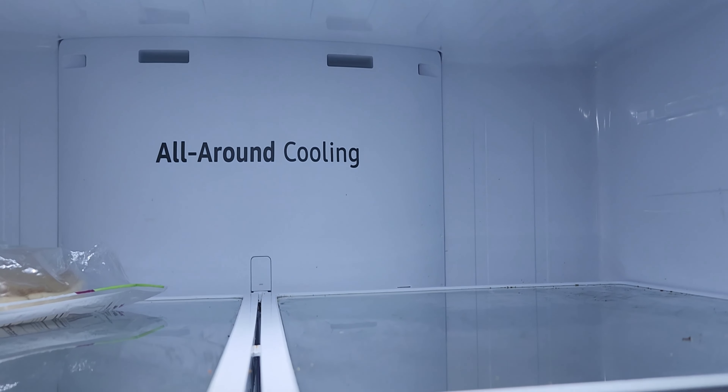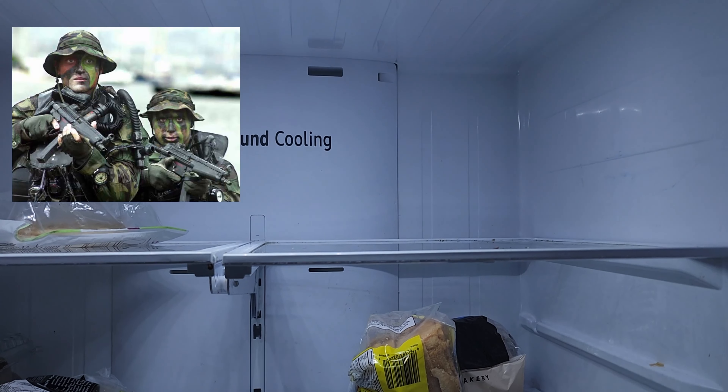The beeping alarm is actually normal with this function. It will pretty much indicate that the defrost mode is working. It will go on for around 30 to 45 minutes.